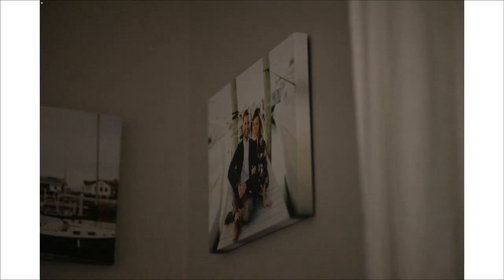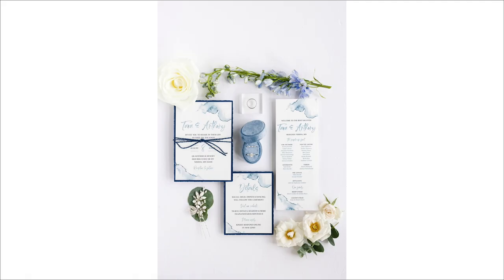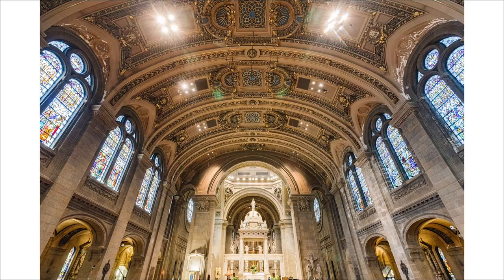I've also been very impressed with the IBIS on the camera. Using an 85-millimeter lens and a 50-millimeter lens, I am able to take half-second and third-second exposures handheld, no problem. When you're photographing people, you can't do that — but there are often situations when I'm taking shots of rings, details, landscapes, or venues dark at night, and being able to do that is a game changer.